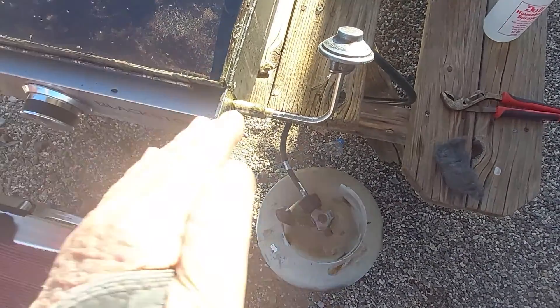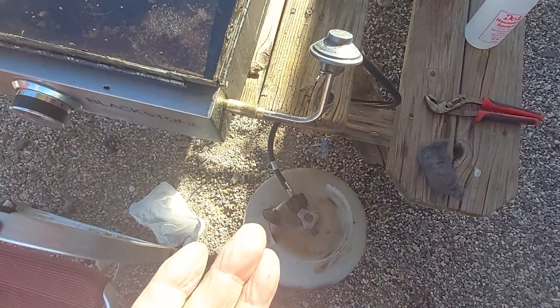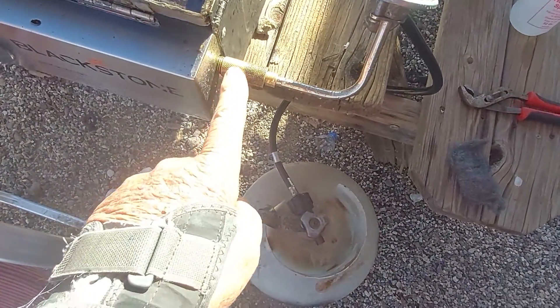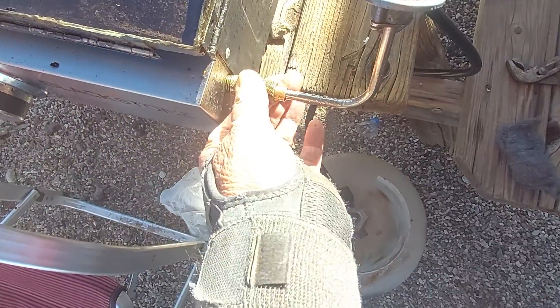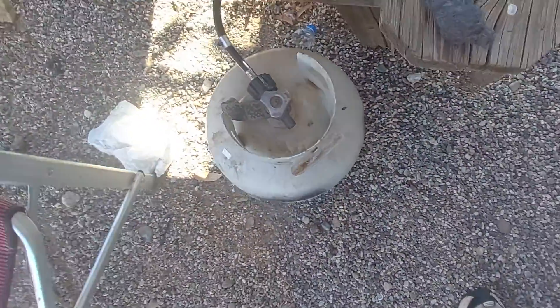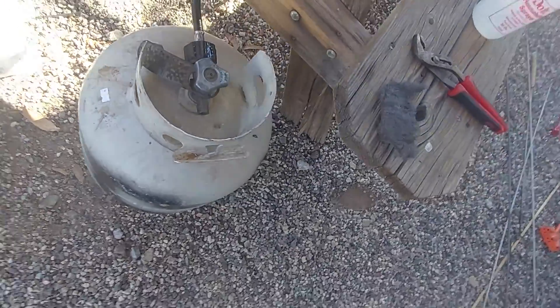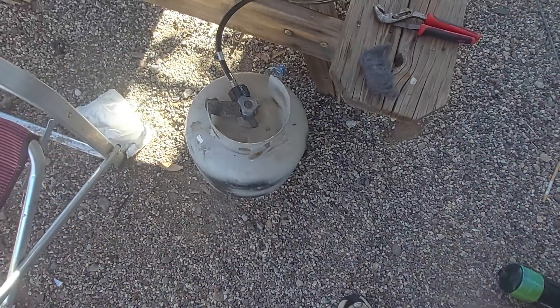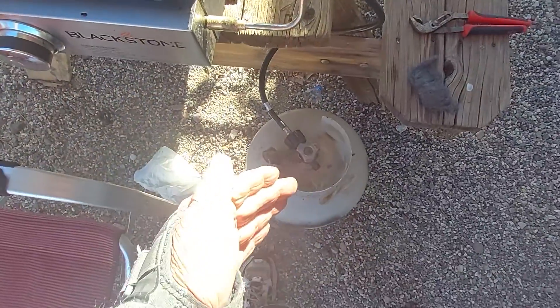Hello people, it's Friday. I took all this apart and cleaned it real good — this is the regulator that goes to my Blackstone. I cleaned that all off and went down and filled up my big tank of propane. I figure I'm gonna be here a while, about 135 more days or so, so bring out the big tank.